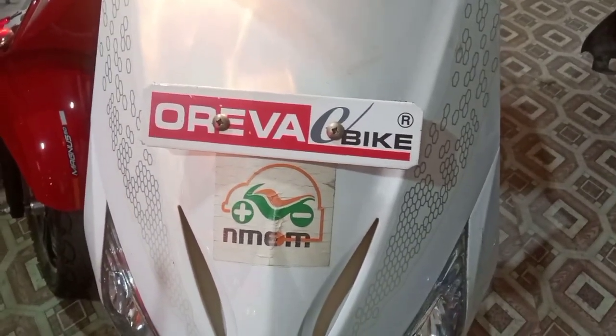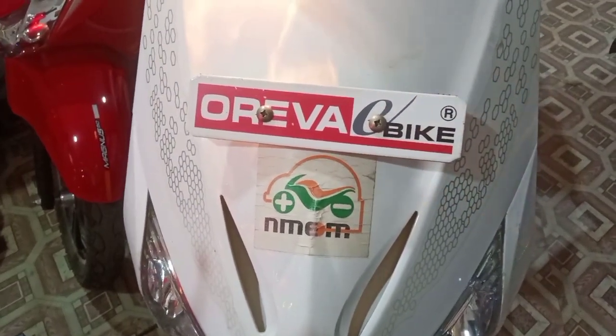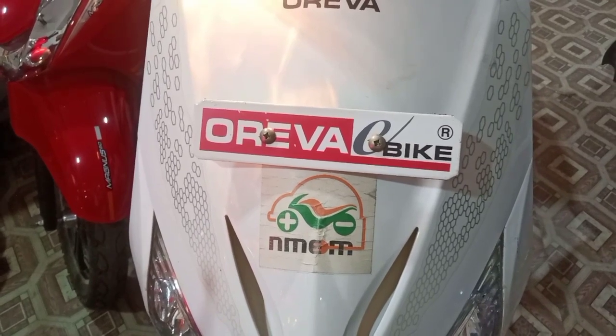Hello friends, please welcome to my YouTube channel. Today I want to share with you the Uriva e-bike. So friends, let's start.